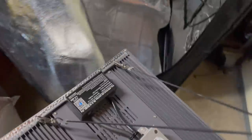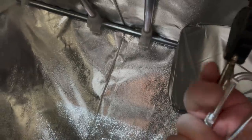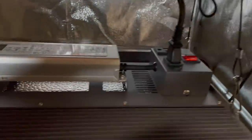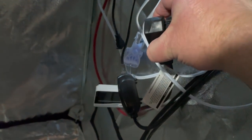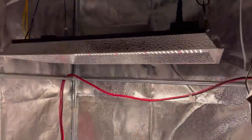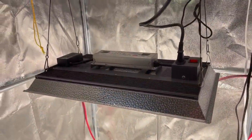The heat sink is heavy duty. The warm glow of a full spectrum light.